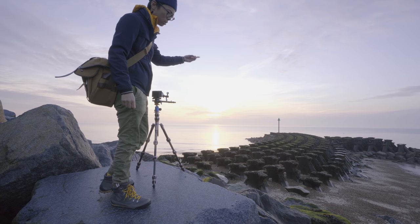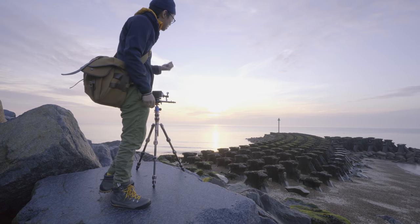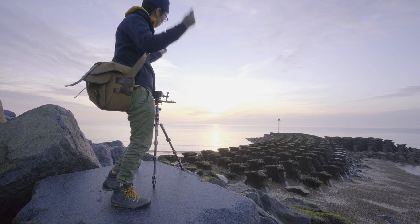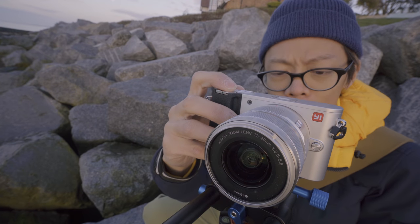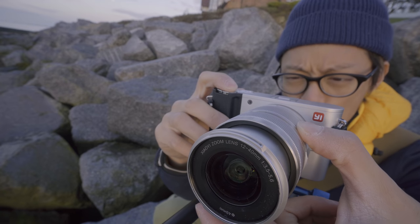Having said that, the reason why I came out here is because I also shot this with a Sony A7R2 and a Zeiss Batis 18mm — and I thought I'd do some comparison shots. Actually, what the hell was I thinking?